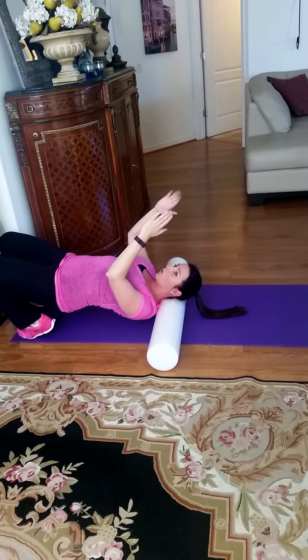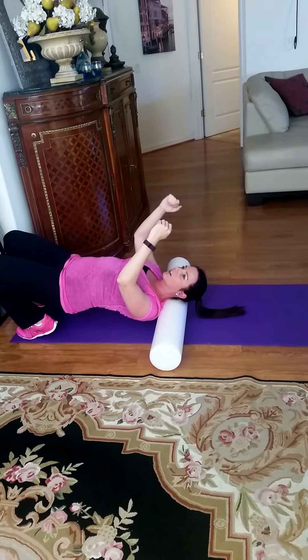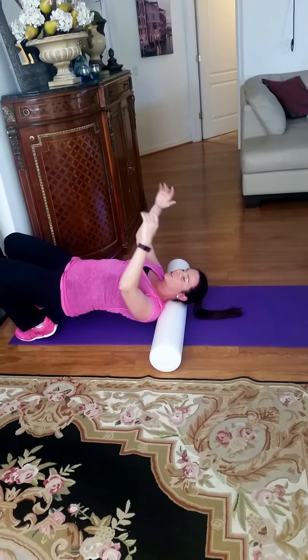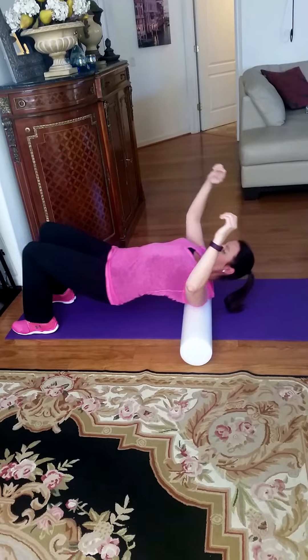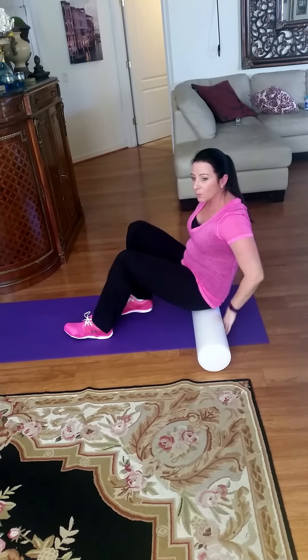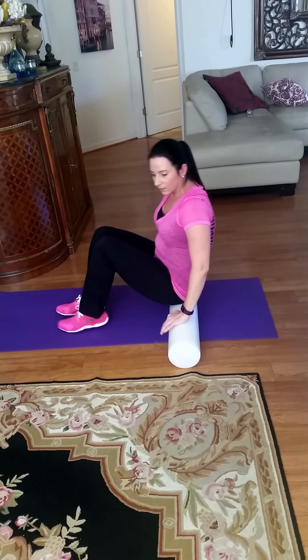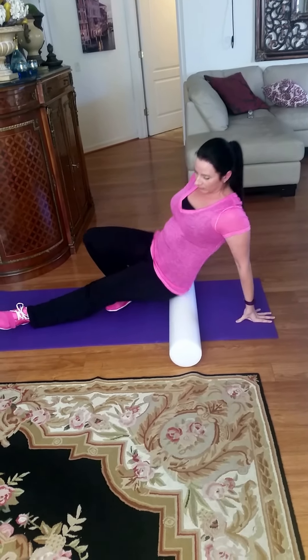You can roll on up to your neck, but don't hold this position for very long — you can make your neck a little sore. Avoid this if you have any fusions or similar issues.